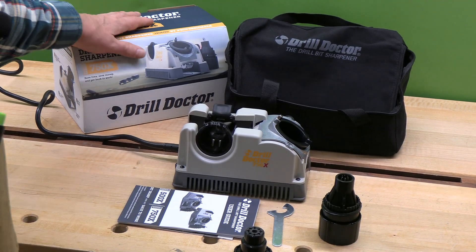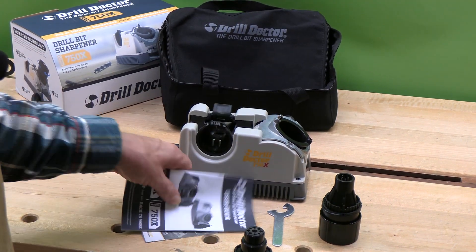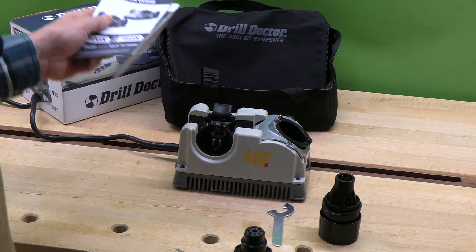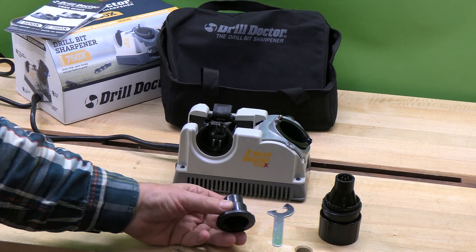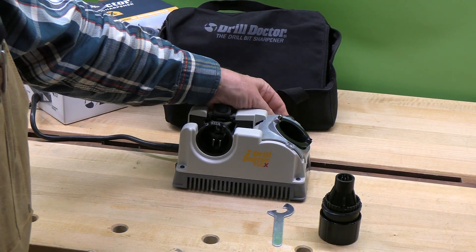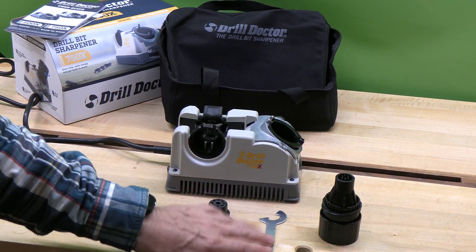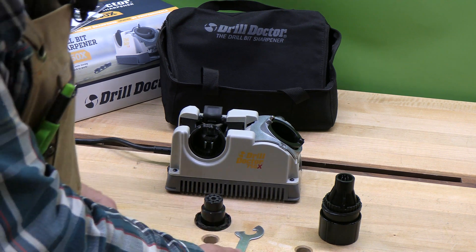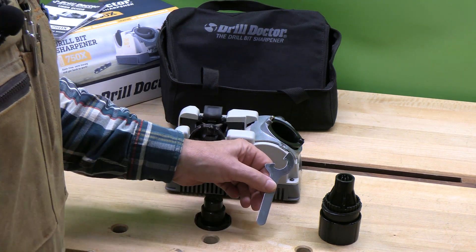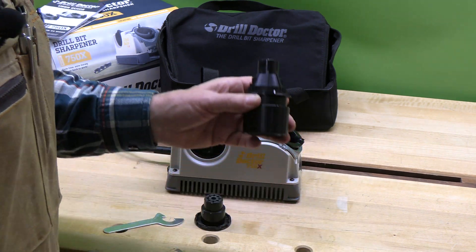This is what comes in the box. It comes with the bag, the sharpener, a user's guide and registration. There's a spark arrester that goes in the back which also can serve as a dust port for a one-inch dust vacuum. This wrench is useful for taking the sharpening stone out, reversing it or replacing it. And then there's this chuck.